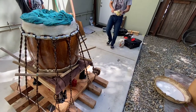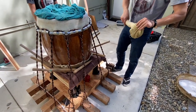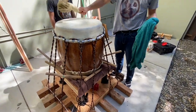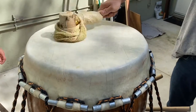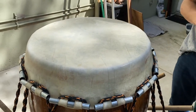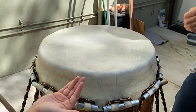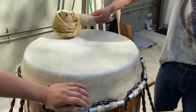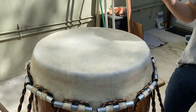Now we're using a mallet — wrapped in a towel to soften it — to agitate the head. When you hit it, you're kind of breaking up the collagen and overcoming moments of static friction. When there's tension that can stretch the hide, it will. We usually have a couple people doing this for about 20 minutes, just whacking the drum.